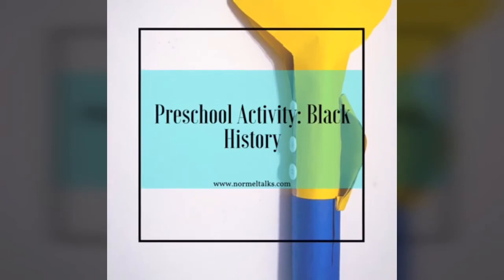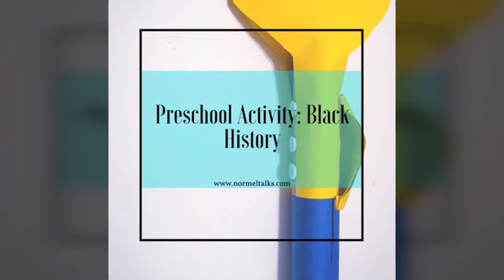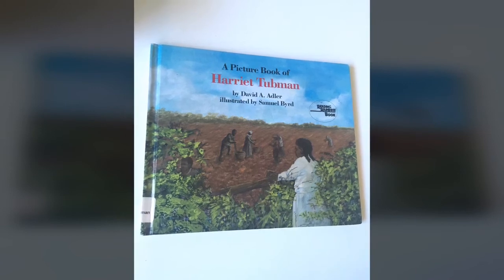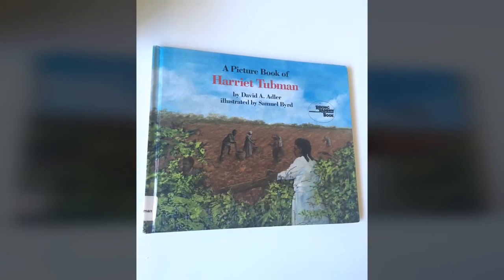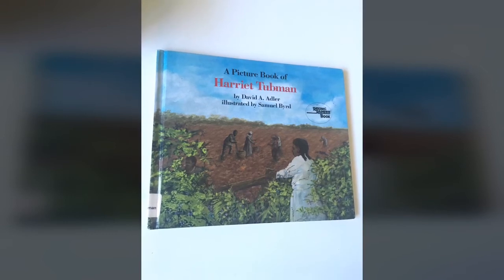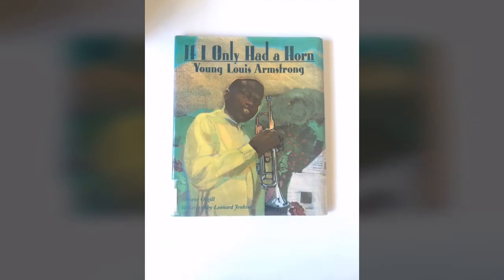Hey everyone, it's Normelle back again with our monthly preschool activity feature. And of course, for February, we talked about Black History. The two people that we decided to focus on for the month were Harriet Tubman and a great musician by the name of Louis Armstrong.